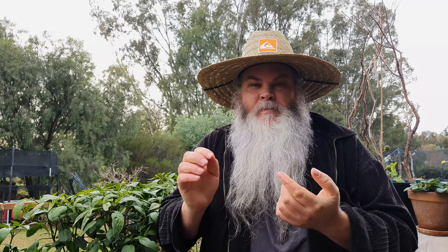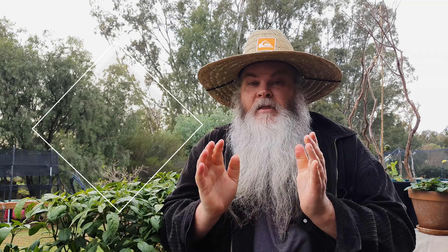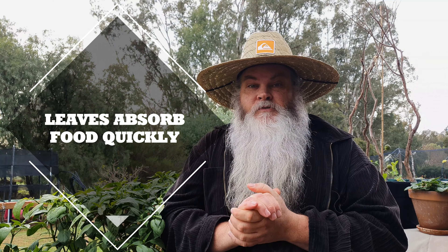Our plants all benefit from a good feeding, whether it be roses, your fruit or your veggies — they all need feeding. Normally we'd grab a liquid fertilizer or a granular fertilizer and pop that around the roots of the trees or the plants, whatever they are, and that gives them the food that they need.